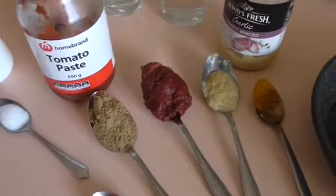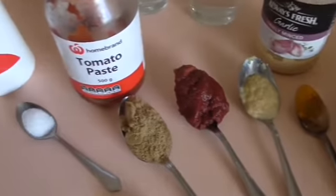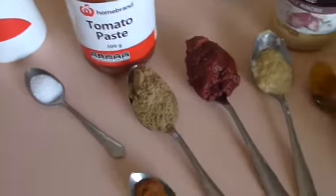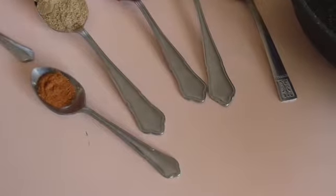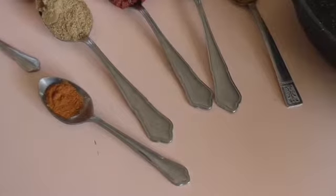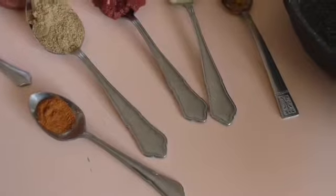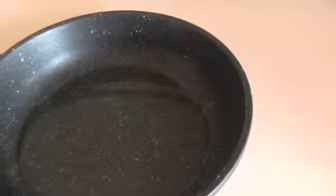You need cumin and coriander, one teaspoonful of each, a little bit of salt, and some chili powder. This is actually really strong stuff so I don't use very much — I might not even use that much. And then you will need some oil, in this case canola.